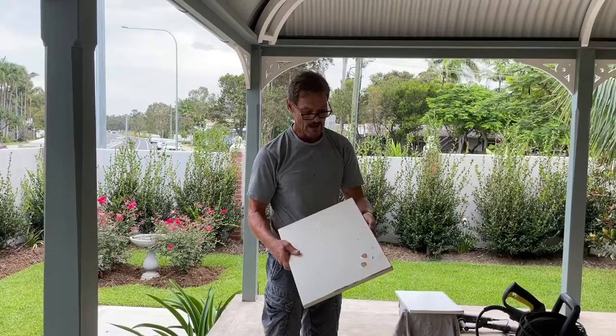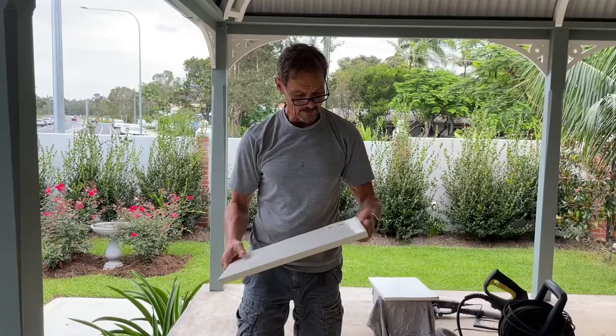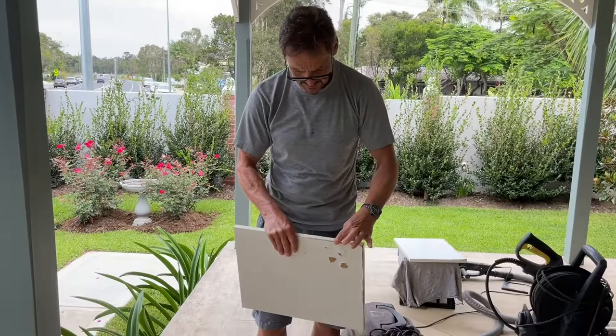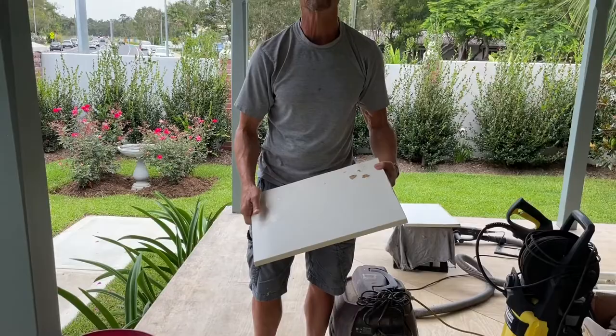This is a piece of MDF board — medium density fiber board — and I want to show you what I've discovered in terms of restoring it. We have a lot of water damage here, and where we come from there are a lot of joinery items or MDF that are seriously damaged, ranging from chuck it out to maybe we can restore it. This material is still solid but has surface blemishes and expansion around the edges. I'll show you what I've learned.